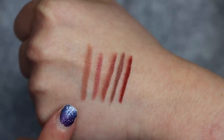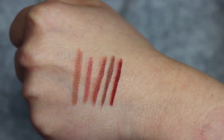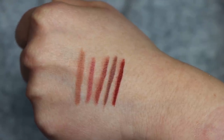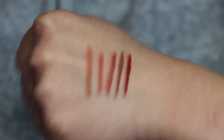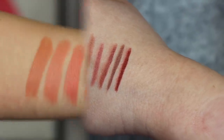So lip liners in this order, starting from this side: we have Vintage Pink, then Natural Berry, then Mauve, then Sapia, and then Cinnamon. I think all of these are lovely and different, and he has a very good range here.